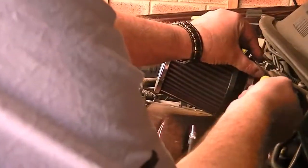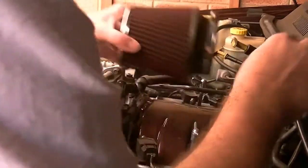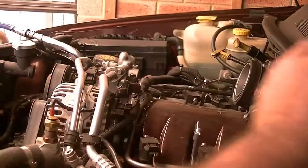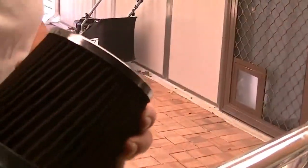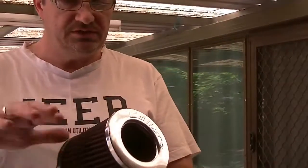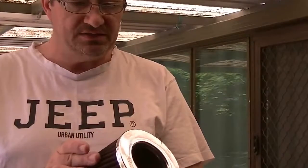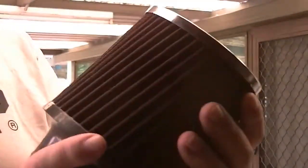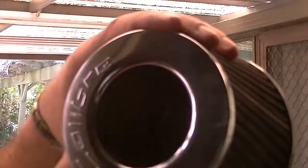Undoing the clamp at the back and slipping it off. This is the pod filter. It has lots of folded filter paper to give it a larger surface so it's easier to breathe. All the dirt collects on the outside. I don't know if you can see the discoloring — the darker areas and shades. This one also has an internal cone.